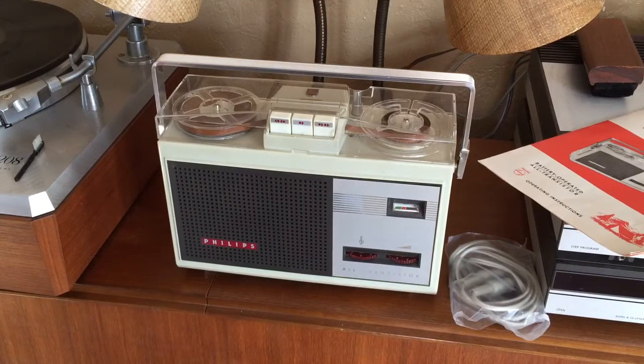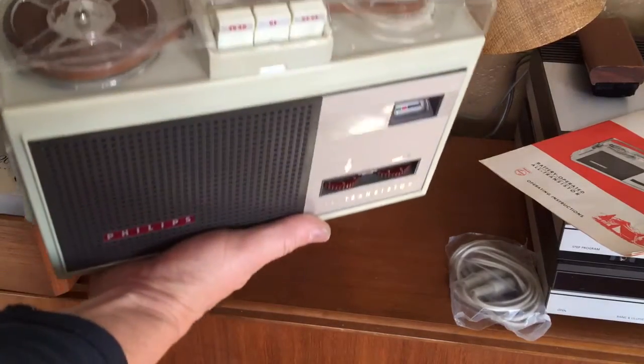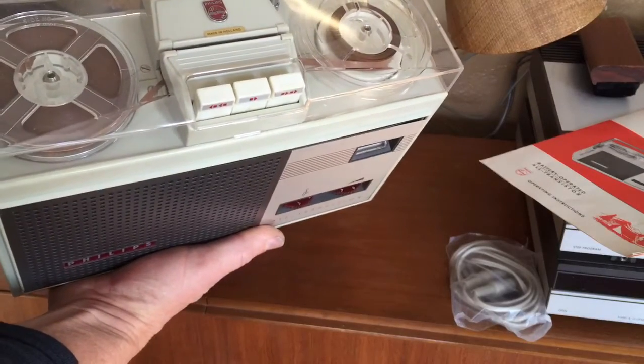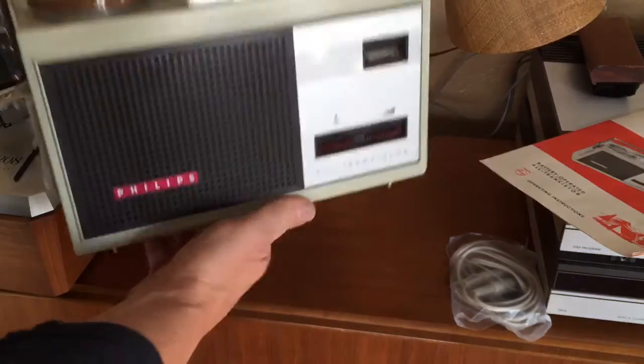This is a Philips portable tape recorder, model EL3586. It's in pretty good shape physically — clear dust cover, no scratches, no chips or dents or scratches anywhere on it.